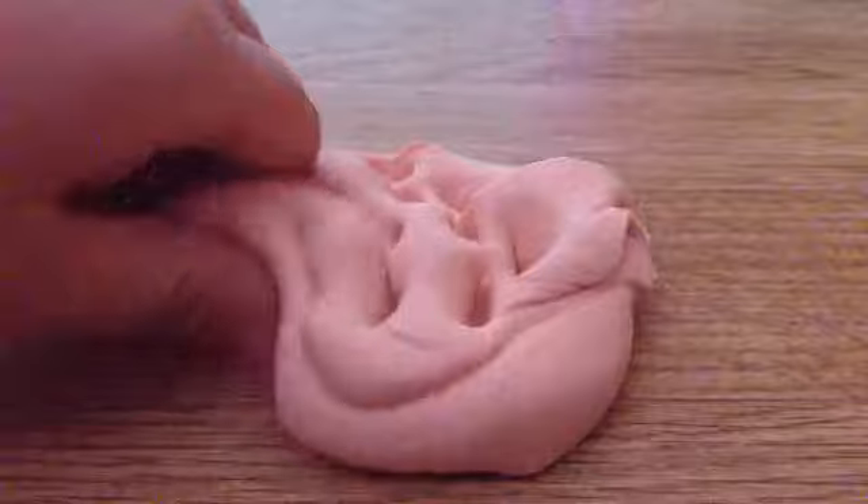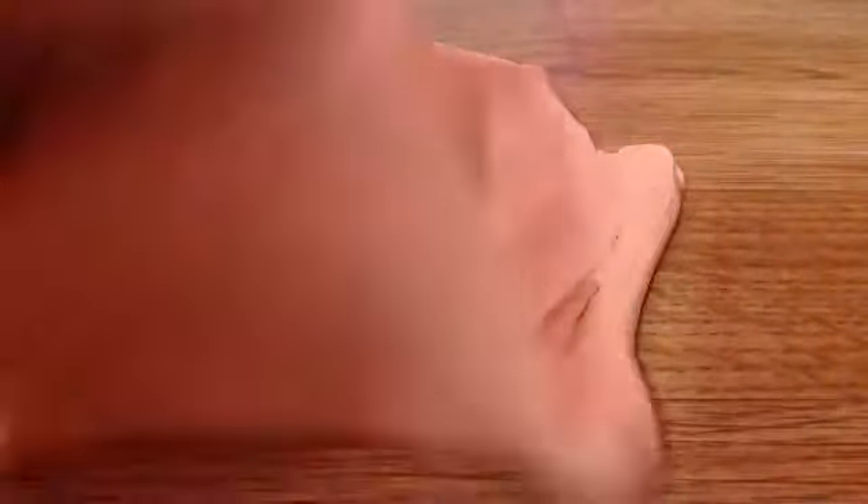This slime is super soft. Anyway guys, I think that's it for this video. Don't forget to comment below if you want me to do a back to school video when my pencil case comes. I will see you next time, bye!